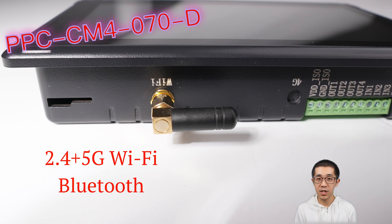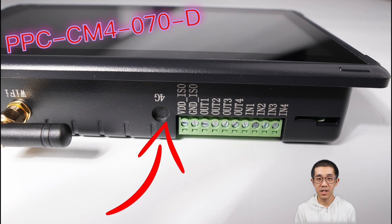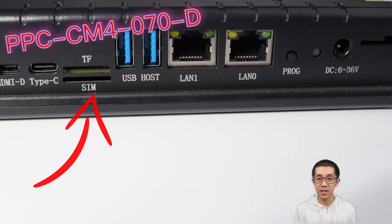This thing is not just about ports. It has dual-band Wi-Fi, Bluetooth, dual Ethernet ports, PoE support, and even the option to add a 4G LTE module. We support different cellular bands for different carriers in different countries — it's like the Swiss Army knife of tech connectivity.